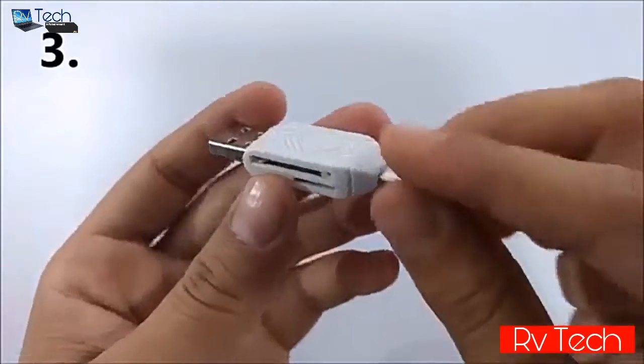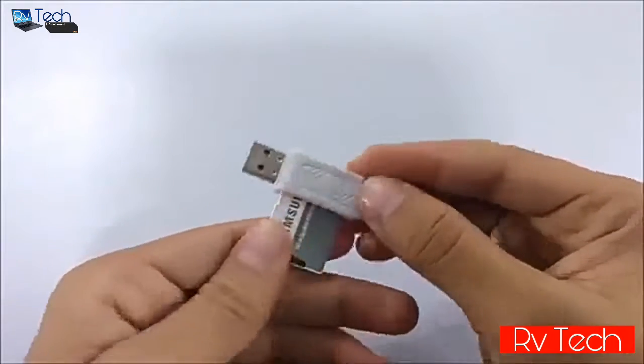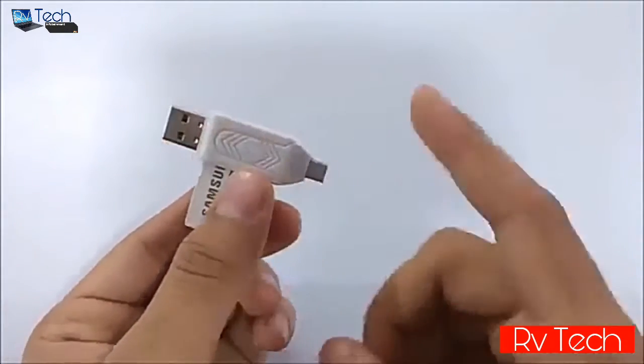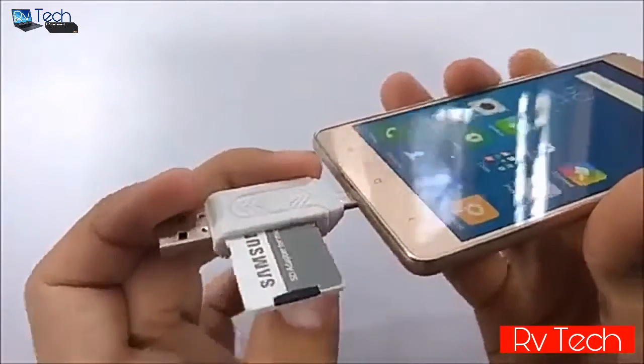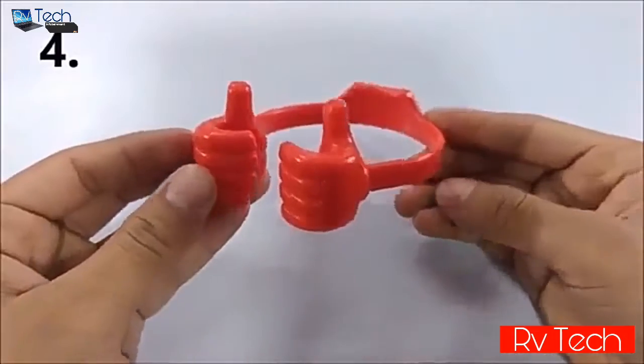At number three we have this two-in-one card reader. It can read your camera card as well as your micro SD card. You can transfer files from your camera card or micro SD card to your PC via the USB port, or directly to your smartphone via the OTG port.